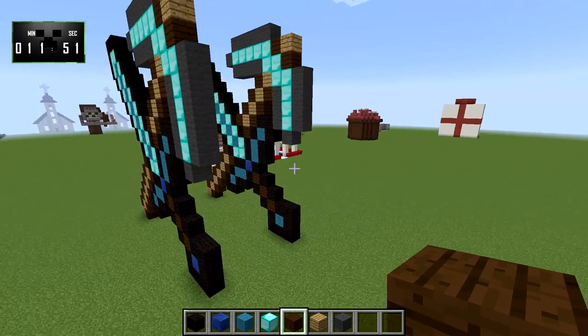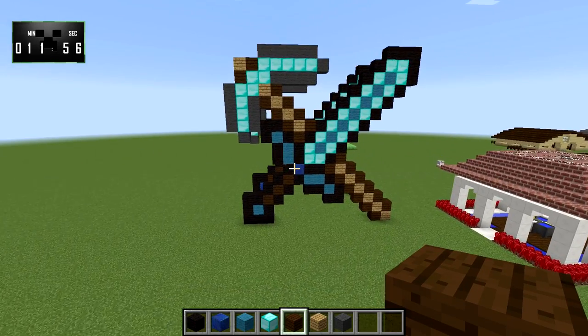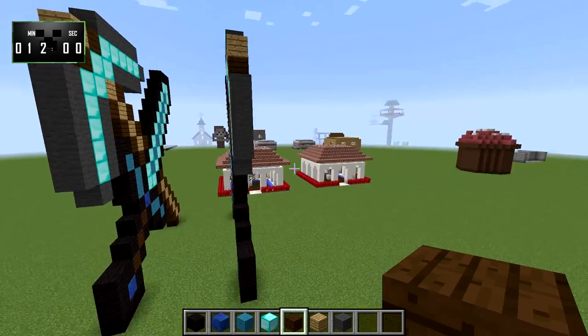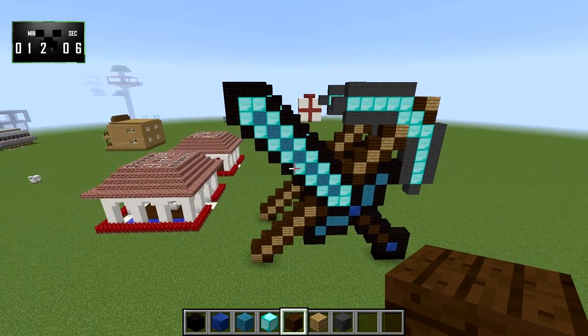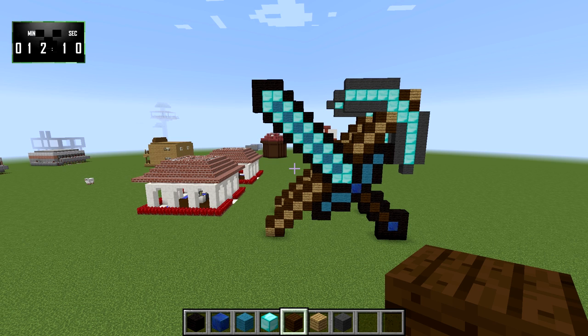And there you have it — looks to be all done. So now if you want to make a big sign to go on the side of a giant store or something like that, you now have some pixel art that will accomplish it for you. And I'm going to go ahead and declare both of these builds a success. I'm going to call it time right now at 12 minutes and 10 seconds. If you enjoyed this episode guys, don't forget to like, subscribe, or leave me a comment — it really helps me out and I appreciate it. Otherwise, thanks for watching and I'll definitely see you next time.